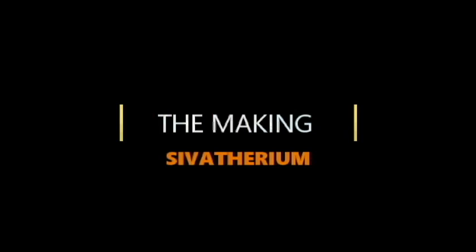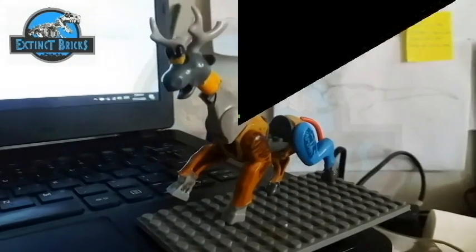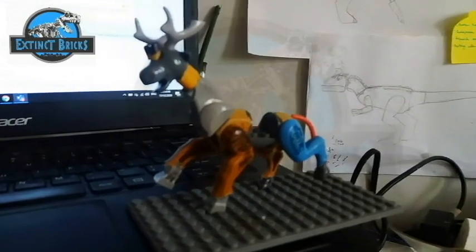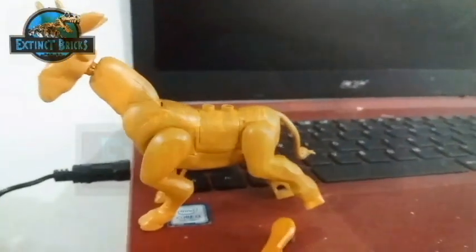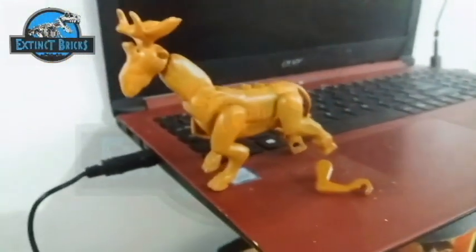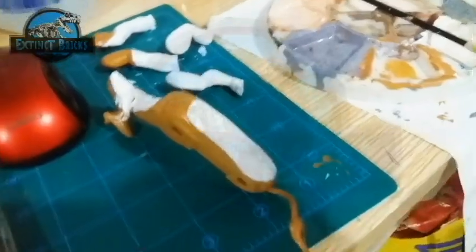I wish they were still around. Well anyways, let's proceed with the making of the Sivatherium. Here is the Sivatherium on its kitbashing portion. Then after that, I made some changes by sculpting and then already started with the painting of this creature. The Sivatherium is basically just two tones of yellows and browns and also white on the underbelly.